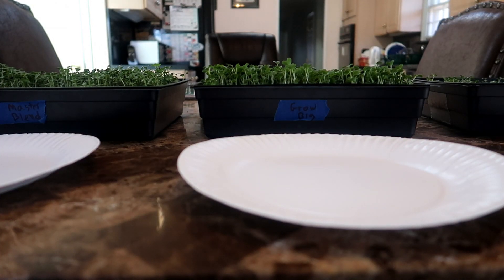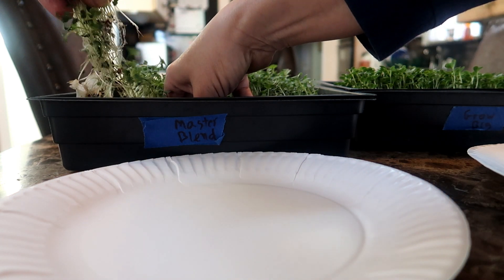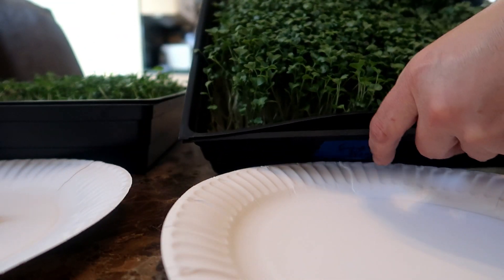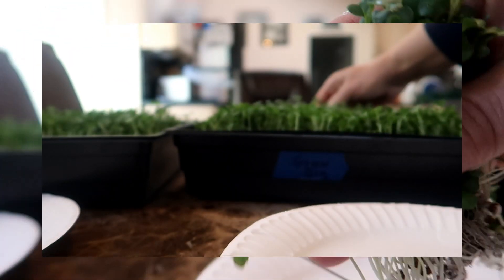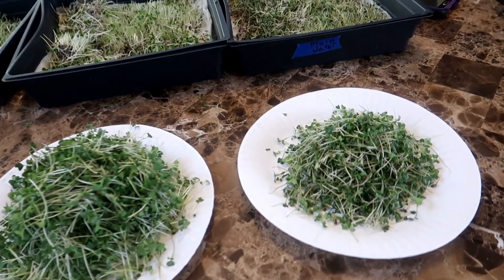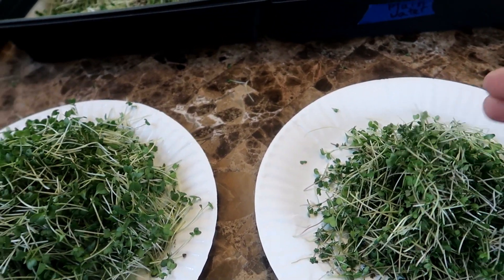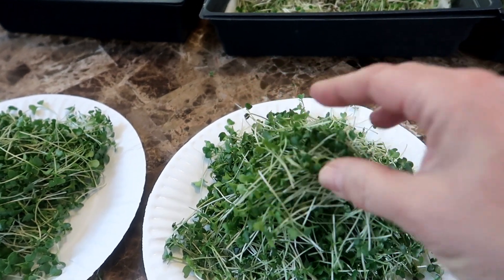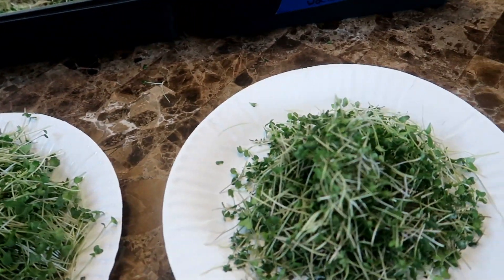It's time to harvest — let's start with the Master Blend tray. When you grow on paper towels you can just pull these up roots and all without worrying about soil getting onto the leaves. Take a look at how beautiful this looks. Now the Grow Big tray also has a nice crop of microgreens — I'm not sure I see much difference between these and the Master Blend. Now moving to the plain water tray — it looks pretty sad next to the other two. By itself it might look acceptable, but next to the other two trays not so much. If you didn't have the other two to compare with you could be happy with plain water microgreens, but side by side you can clearly see the difference in leaf size and plant size.